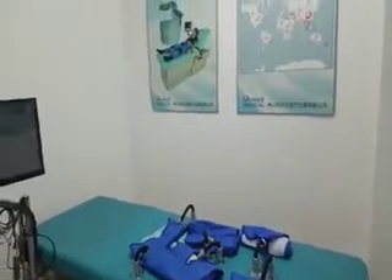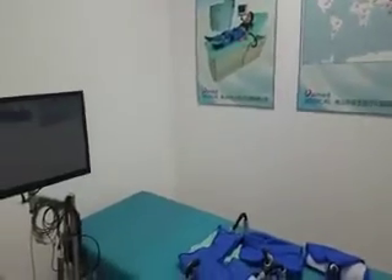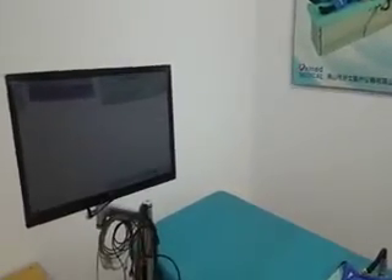Welcome to the Women Medical ECP MC3 product. Through this video, you will learn how to use ECP MC3 equipment safely and effectively.